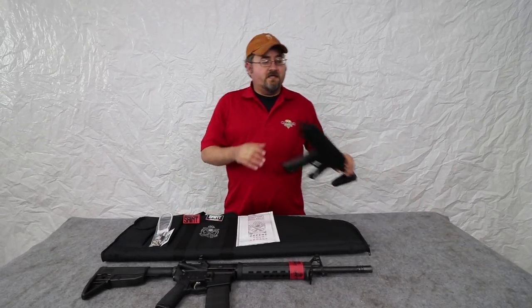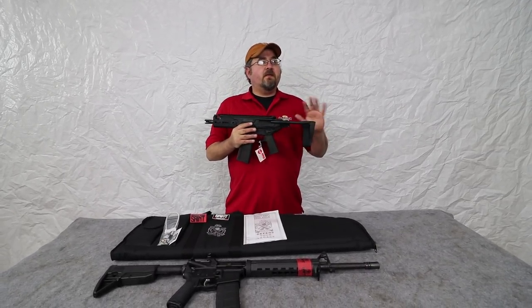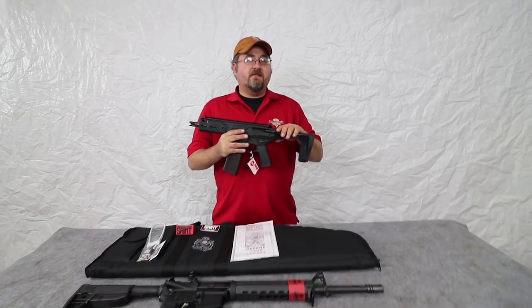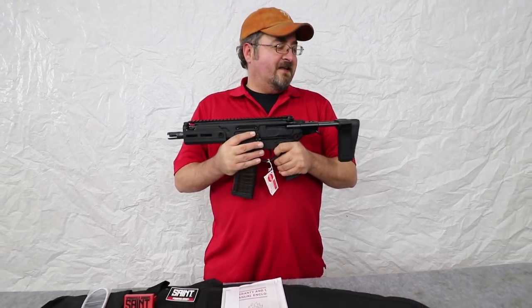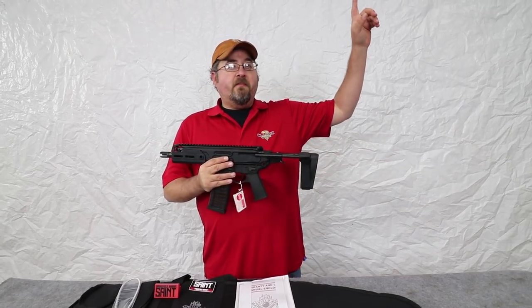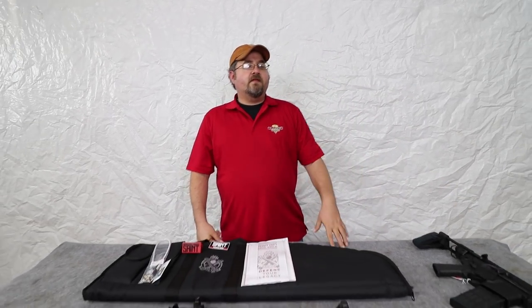We also want to mention that we do have our SIG Rattler pistol giveaway. This is going to be a shorter giveaway than most of our contests — it's only about three days long and I believe it ends Thursday, so you definitely want to make sure to get your entries in. It's an excellent .300 Blackout SIG pistol — probably one of the most cool firearms I've ever held in my hands. One lucky winner is going to win it completely free. There'll be a link above that'll take you to the contest page so you can enter, and you can come back every day for bonus entries and refer your friends for entries as well.